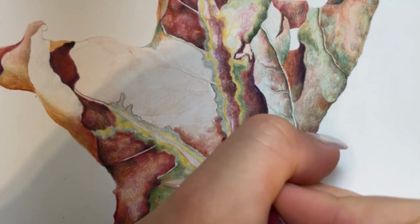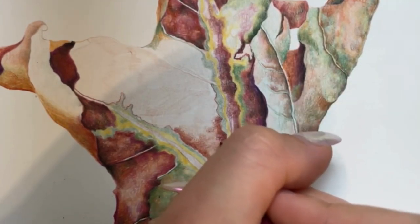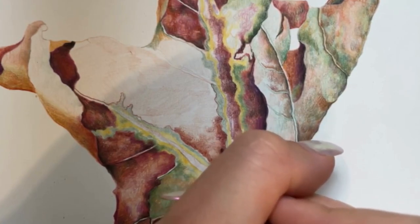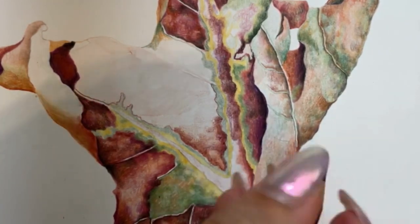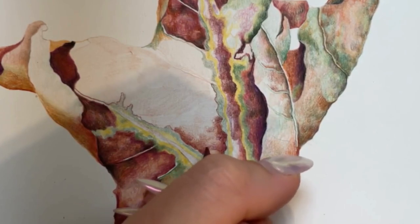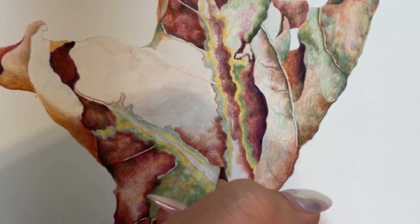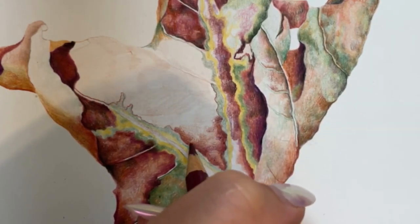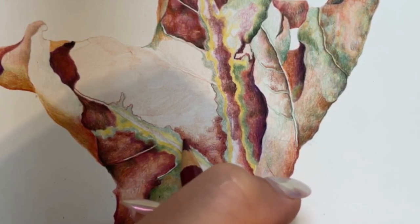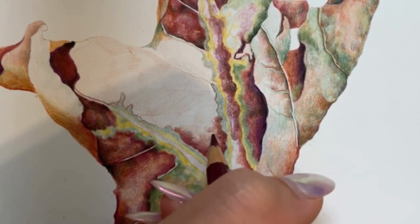Next I'm bringing in another darker color. This is a Caput Mortuum Violet — it's like a beautiful red wine sort of color — and I'm building up that depth in the exact same way as I did with the terracotta. You can see that I'm gradually blending the darker colors outwards towards the center of this section of the leaf. I use this process for every other section of the leaf, just varying the colors depending on the area.